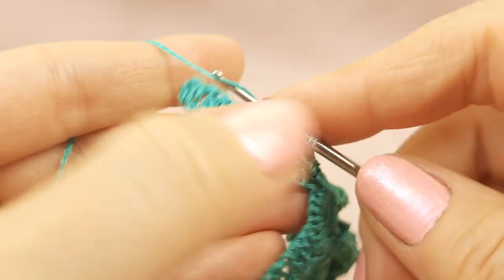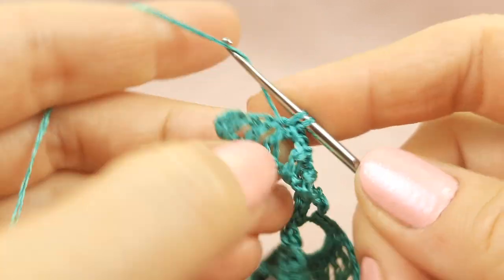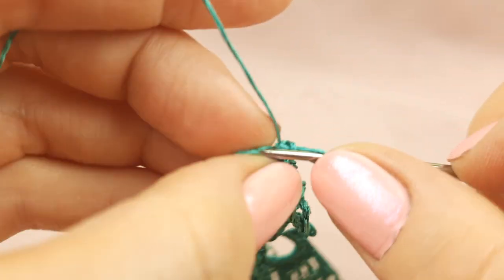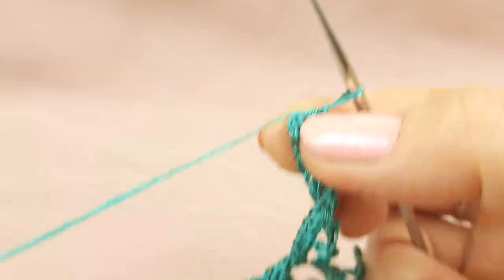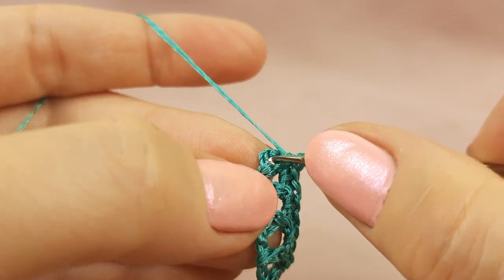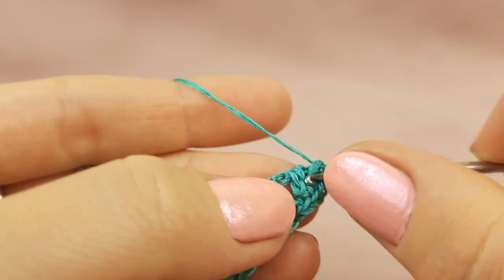Now to the upper part of this double crochet, below two threads, make single crochet. Around this small arch one single crochet. Next one around the arch, one to the stitch again, one single crochet, around the arch one single crochet. Like we did before, to the upper part of stitch again one single crochet, around the arch one, to the stitch, around the arch. Next we have here half double crochet stitch — to the upper part below two threads, insert your hook and make a single crochet stitch. Now around this part we need to make five stitches.